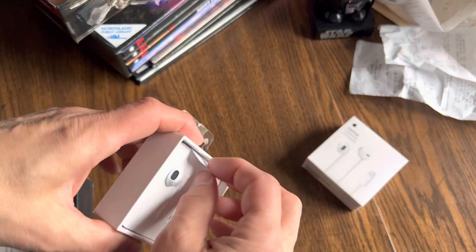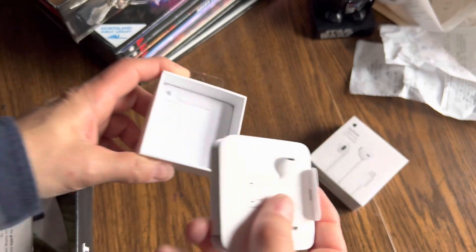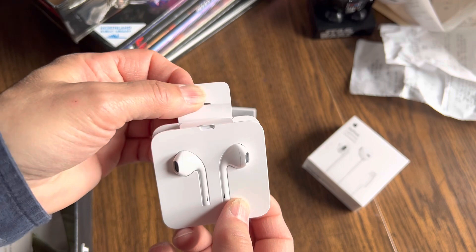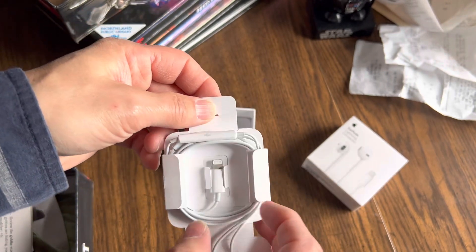If you ever want to put these back, I want to make sure I know how I unpack them. So there's a little tab right here — you're going to want to undo that tab, and that opens this up.